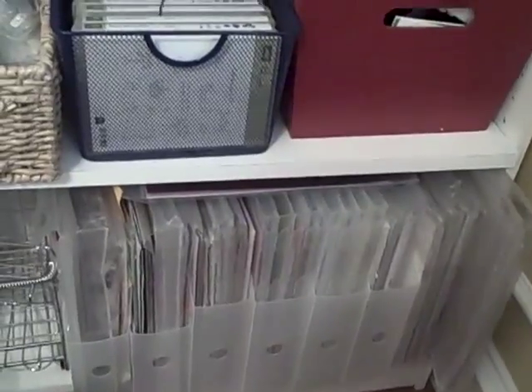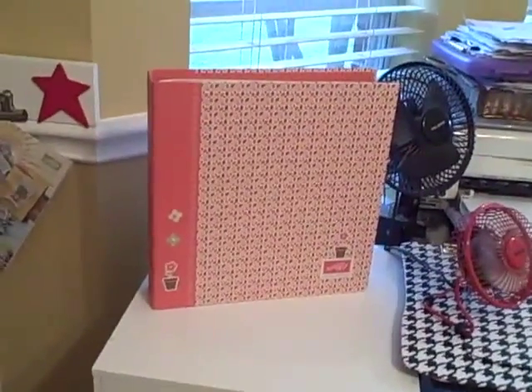Down here I have my paper holders — we sell these — and I have all my designer papers in there, all organized. Over here this is a bay window so I don't have a lot of room. I have my catalog; we got the catalog holder at convention just a few weeks ago.